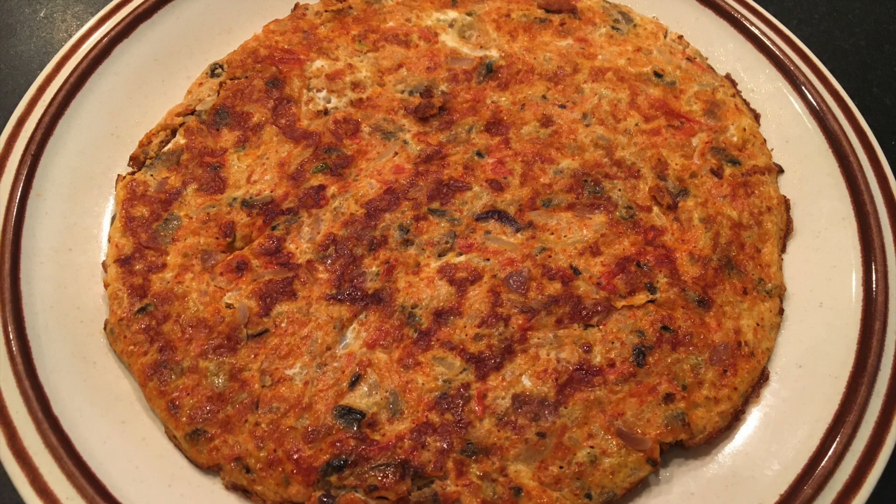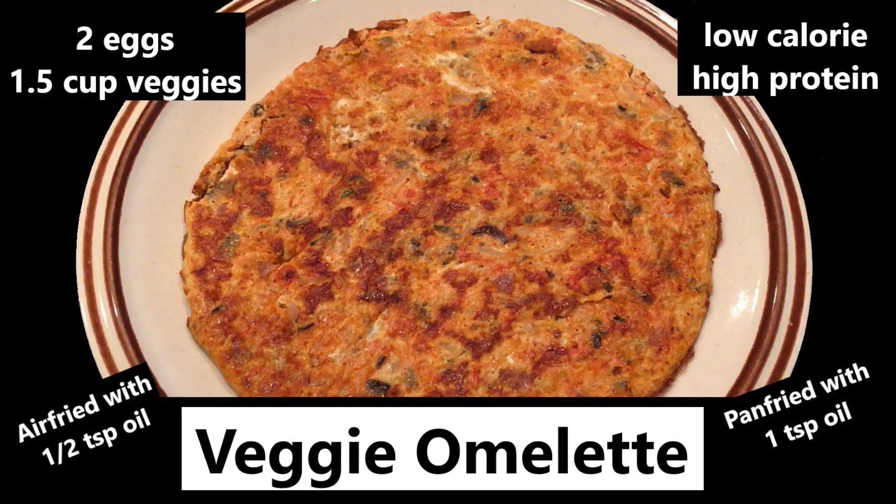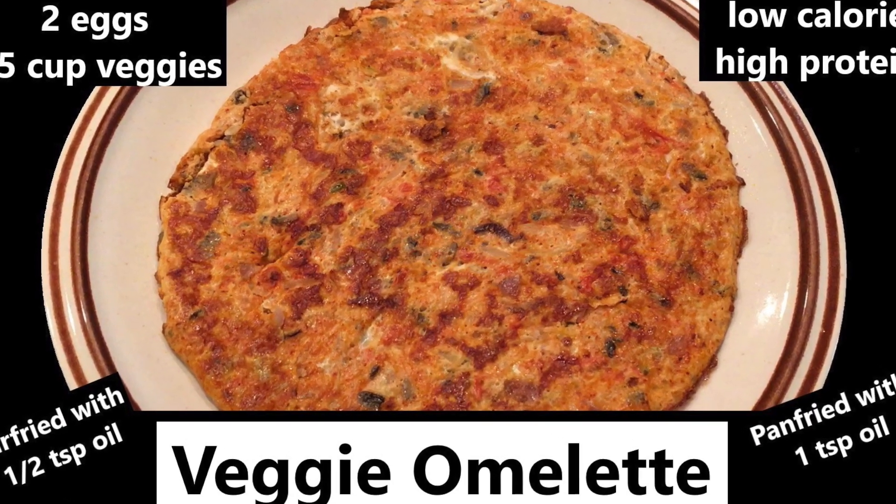Hope you enjoy this low calorie high protein meal — veggie omelette. Stay tuned for more healthy and tasty recipes. Thanks for watching. Bye!